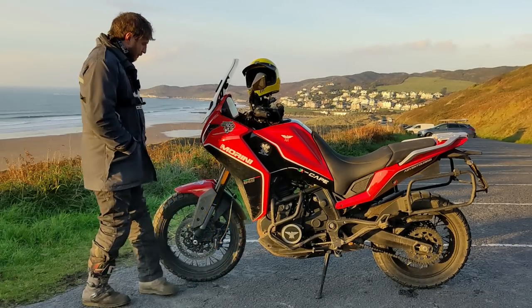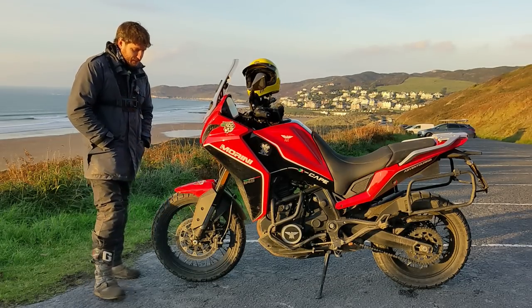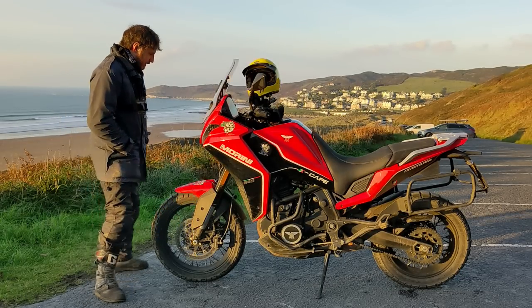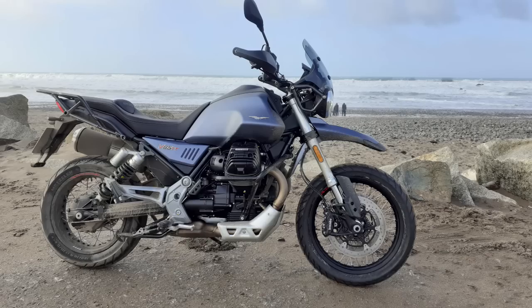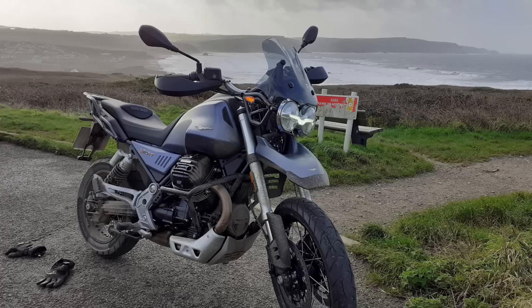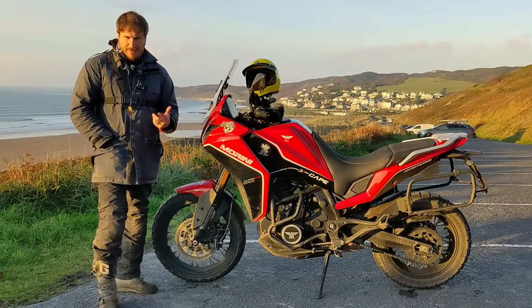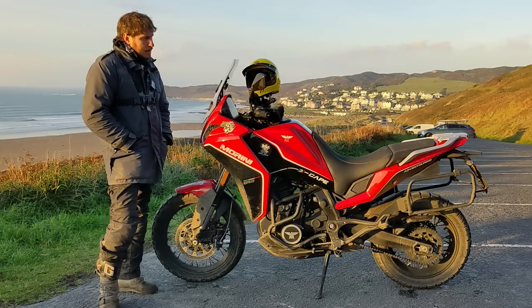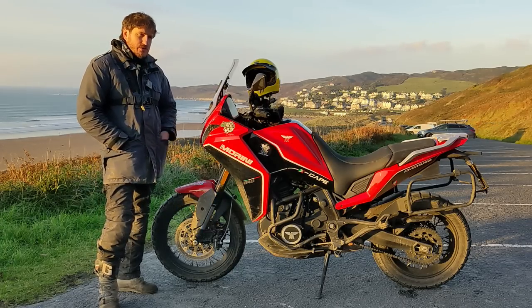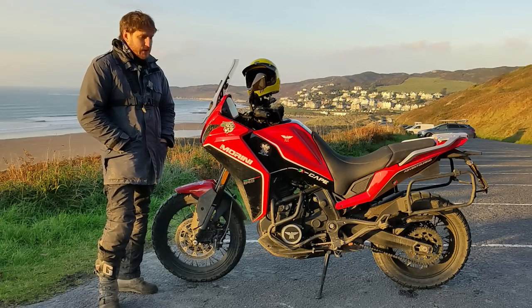I bought this bike mainly because it was something different. I'd been running the Moto Guzzi V85TT for a few years. I bought that bike to do the America trip of 2020 that was cancelled because of Covid. I bought the Guzzi because of the cruise control, the shaft drive and the large capacity 23 litre fuel tank. But in the UK I just wasn't using those virtues — I wasn't using it enough and I didn't quite gel with the bike enough to keep it.